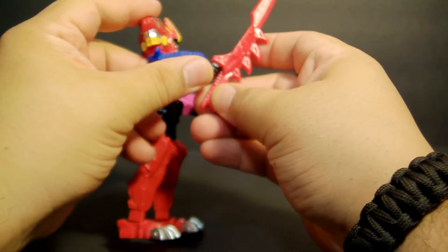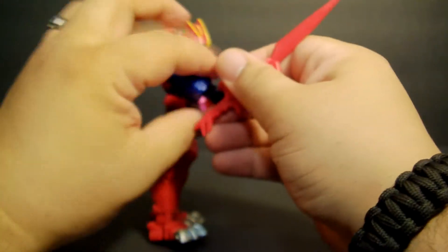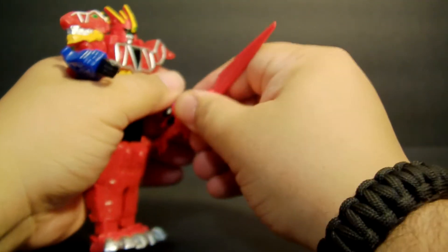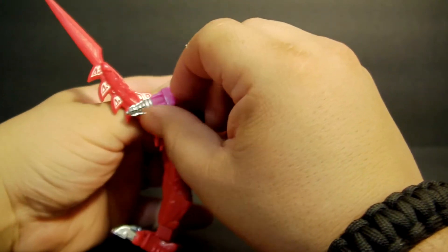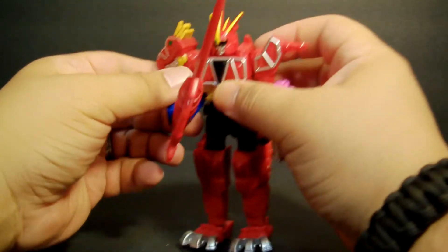The arms go 360 degrees. He can hold this very cool sword, which definitely needs a lot of coloring but you can do that yourself. He can hold it in either hand, but there is a drill on one hand, so for me he'll be a righty — I'm sure he is in the show too, actually.